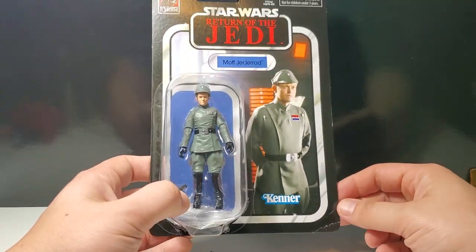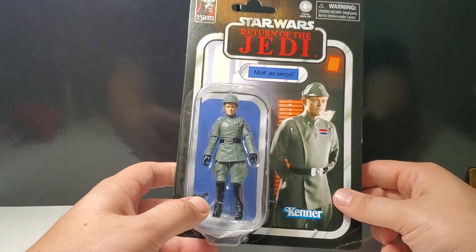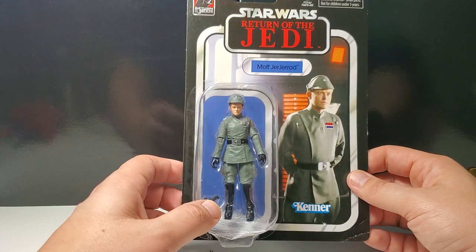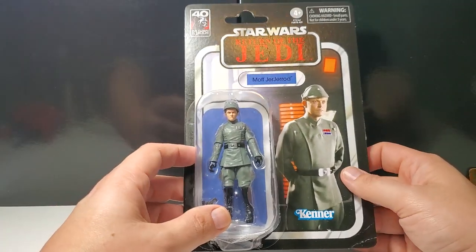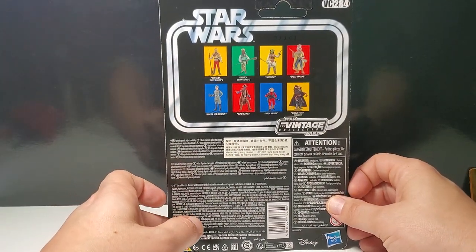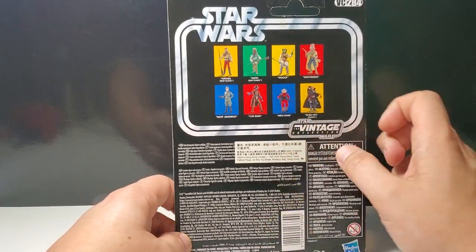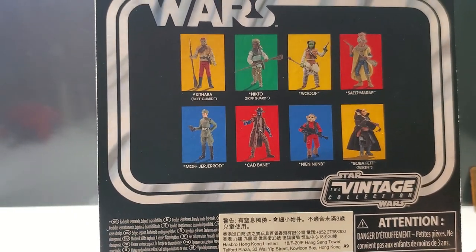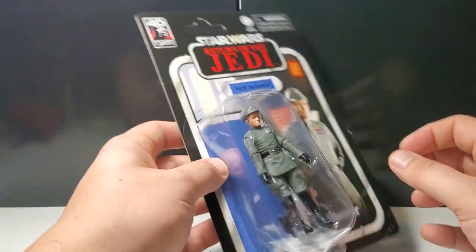Nice card. My figure got crushed in the mail. I ordered it from China, from a good seller who normally hooks me up, but sometimes figures just get crushed in the mail. Good thing I don't keep them in the cards — I like to have my figures loose. This is VC-284. I just did a review on Cad Bane. You can look at the other figures in the series, but I'm not going to try to demolish their names again as I did in my Cad Bane review.